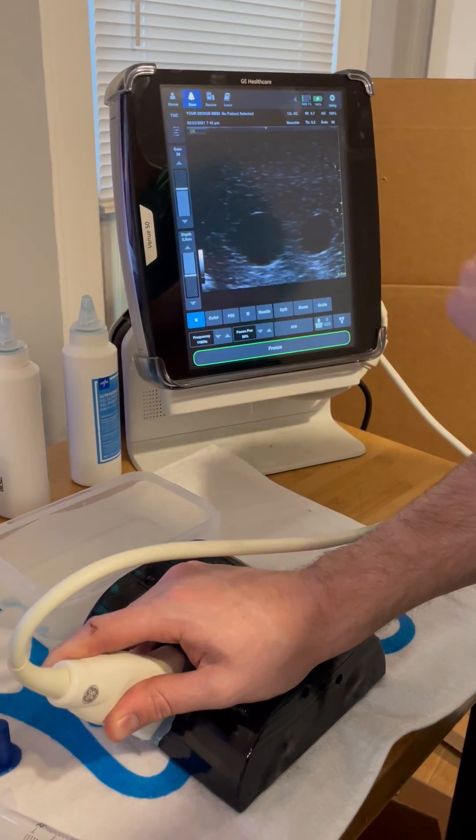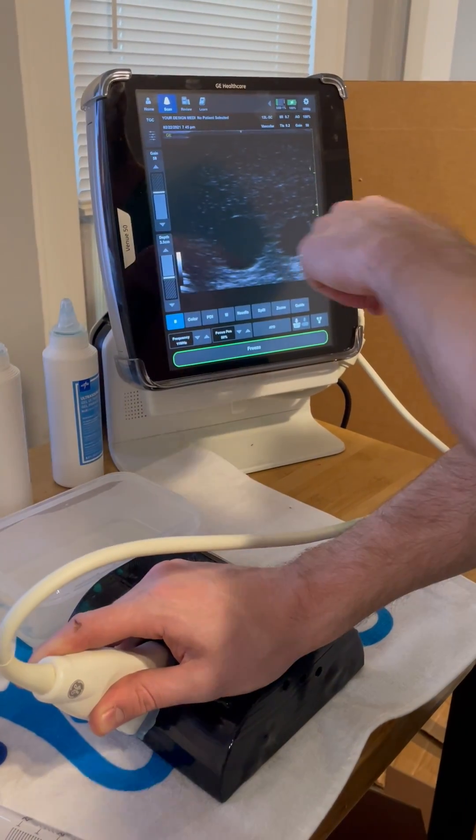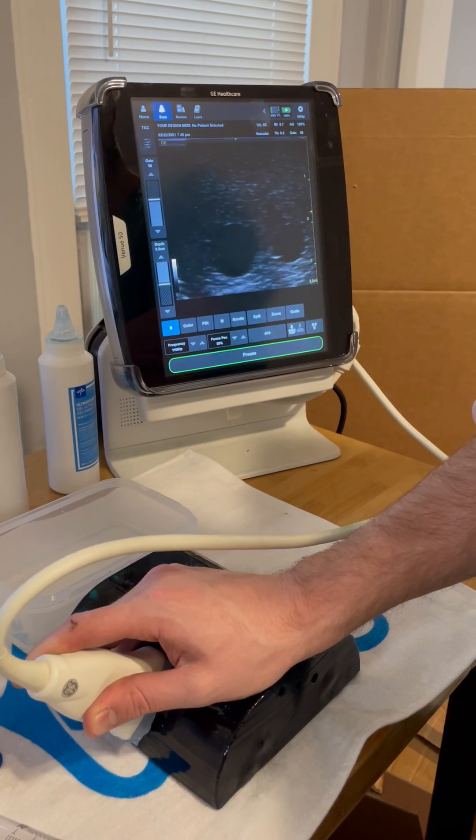On the Phantom, you'll find that there are two vessels that are closely paired together — one representing a vein, one representing an artery.